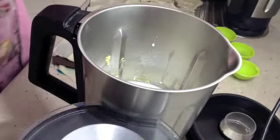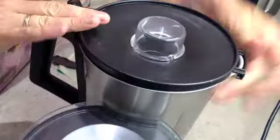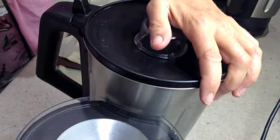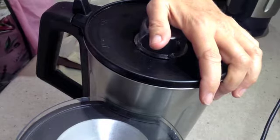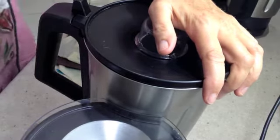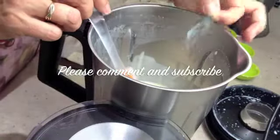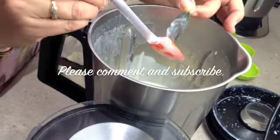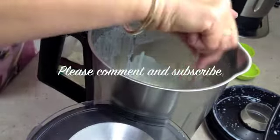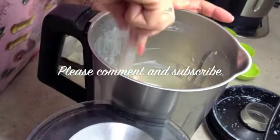And our bay leaf. Back onto speed one, 80 degrees, for about a minute and a half. After a minute and a half we're going to remove our bay leaf and discard it. Scrape down the sides to ensure there is no raw flour clinging to the sides of the bowl.